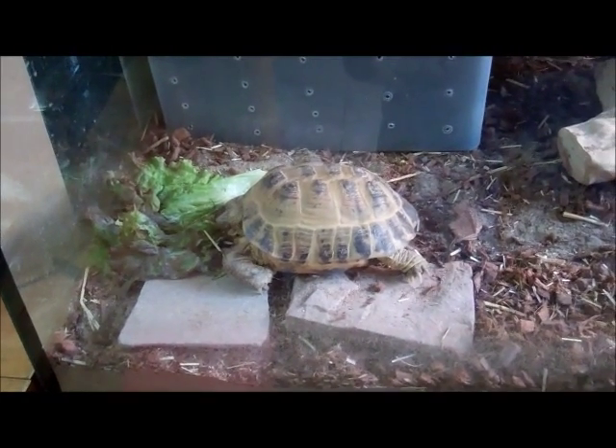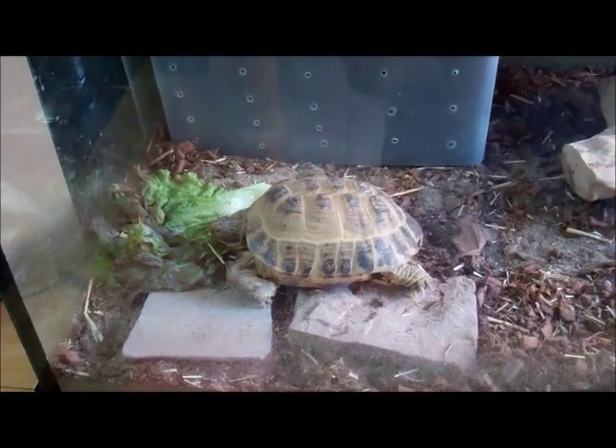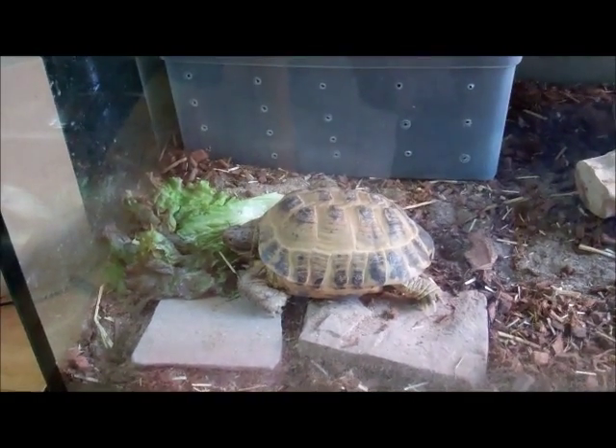Hello YouTube, this is Russian Torts here, and today's video is going to be about how to partially change your tortoise substrate.